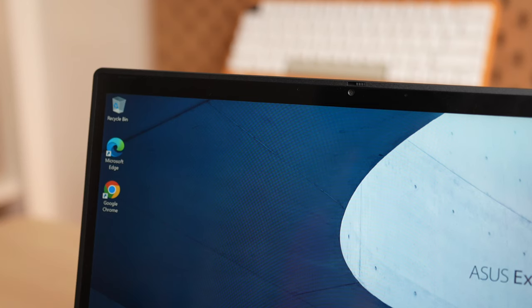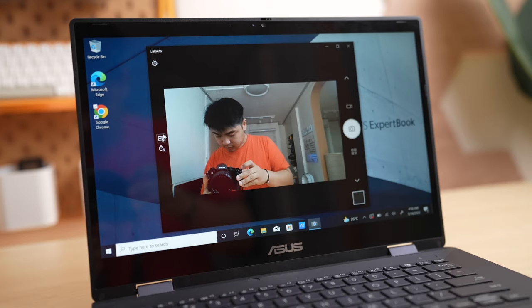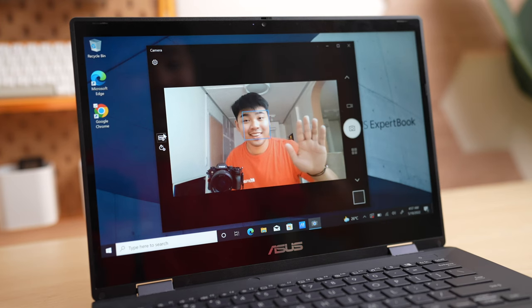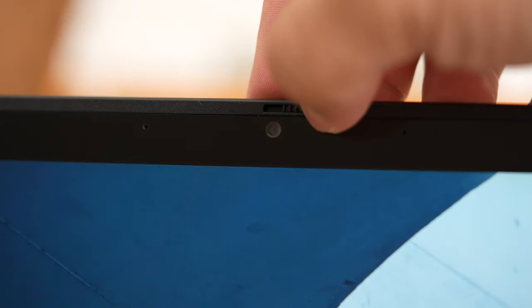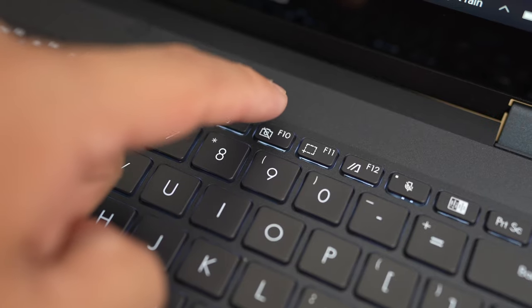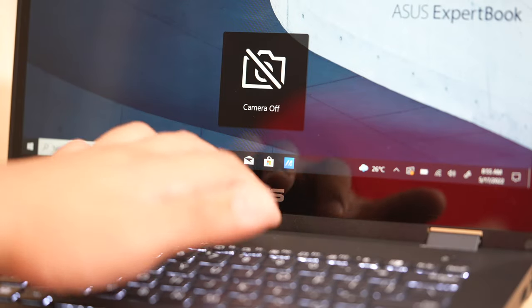Speaking of the webcam, it is a 720p camera, which isn't really the clearest during video calls. But good thing ASUS has 3D noise reduction technology, which eliminates the unwanted random noise that affects the camera especially in low-light conditions, improving the image quality without compromising exposure. It also has a little slider that physically blocks the camera for added privacy, and a dedicated button that turns off the camera is also located on the keyboard.